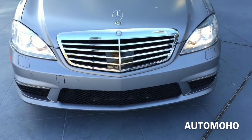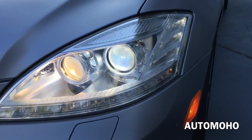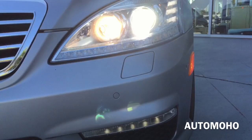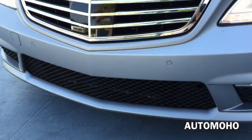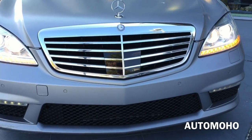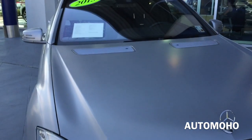Up front, you'll quickly notice the pair of adaptive HID headlights with LED daytime running lights as well as LED turn signal lights. High intensity retractable headlight washers and park assist are also built into the front bumper, along with the specific S63 AMG chrome grille. In the middle you see the Distronic Plus built into the grille, and there's the Mercedes-Benz logo.